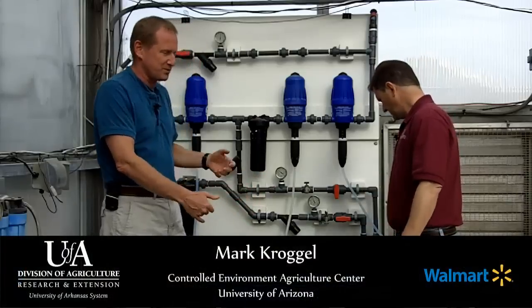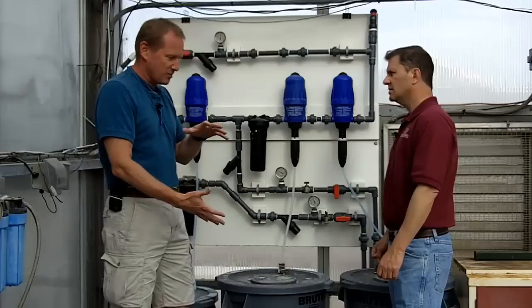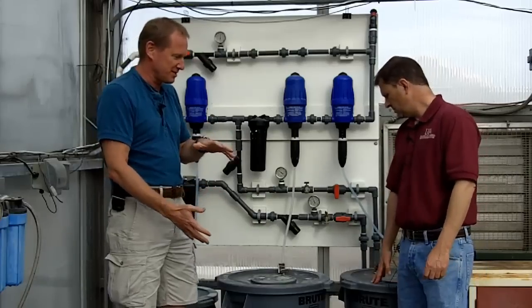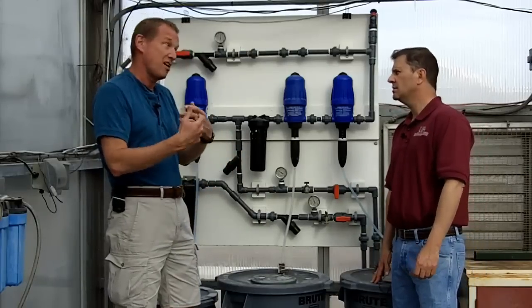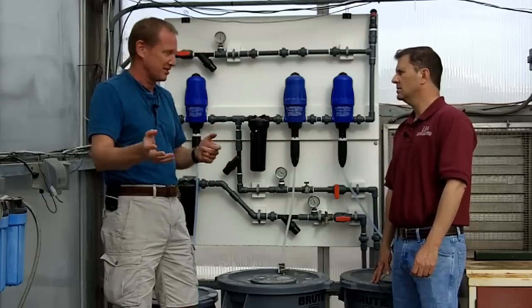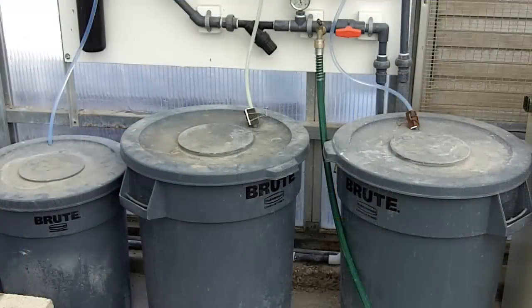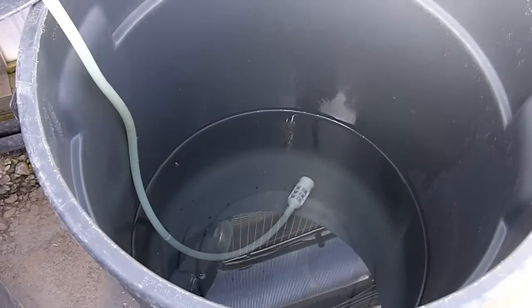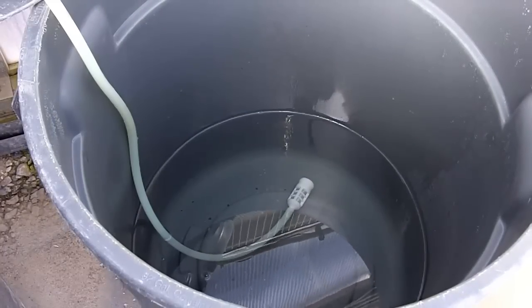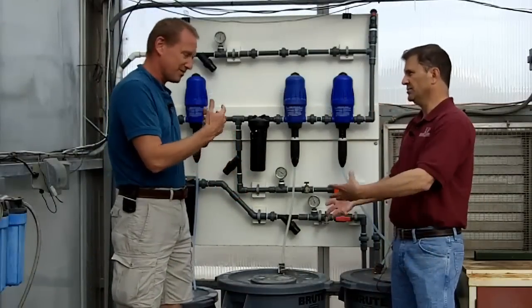We'll start with the nutrient solution. We use a concentrated stock solution so that we can store a large amount of nutrient solution for a long time, because it's a hundred times concentrated over what we deliver to the crop. At that concentration, nothing's going to grow in it.